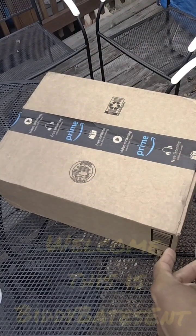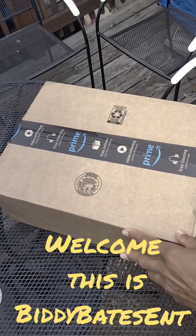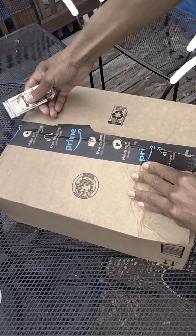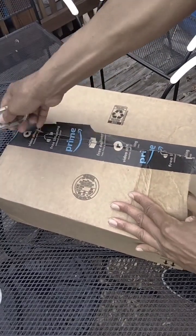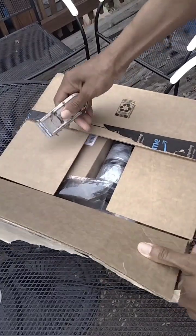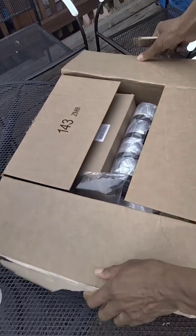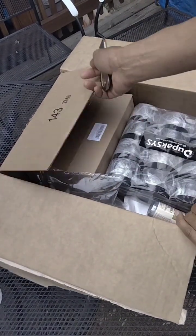Guess what, you guys — I told you I was going to give you an unboxing, right? I don't lie, you guys. I just want to show you this stuff that I'm kind of starting with. You know, you got to start with something. And yeah, I had to get it from Amazon, but whatever. I'm going to go on some other sites and get some other things, but I'll just start off with these.